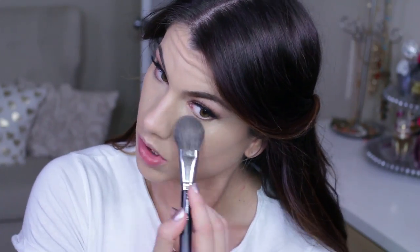IT Cosmetics CC+ Airbrush Perfecting Powder in the shade Tan — I'm using a MAC dual-sided brush, picking up that powder and setting everything: the foundation, the concealer, all over the face.